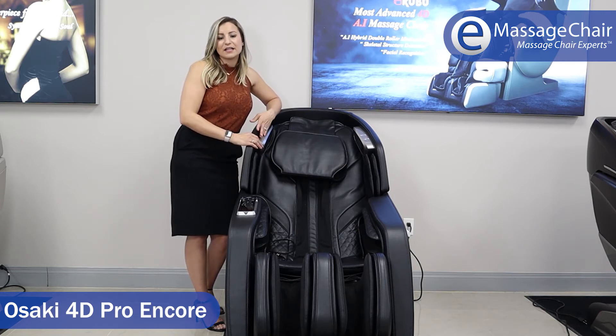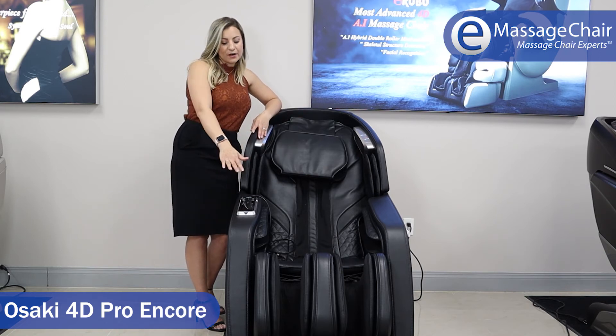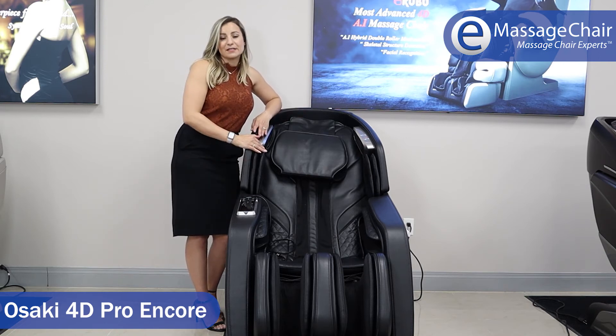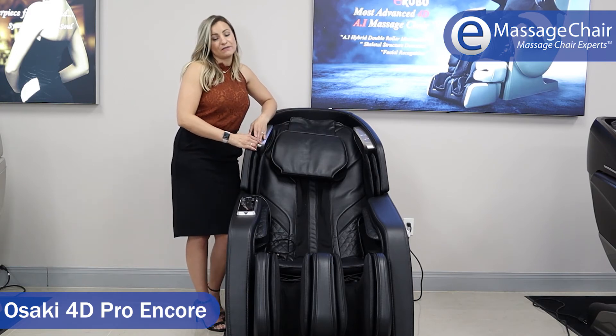Thai massage is stretching-based, and the stretch programs we utilize here in the US will stretch out the legs as well as hold the shoulders in place and stretch the spine. So it's a great stretching chair if you want some recovery after a workout.